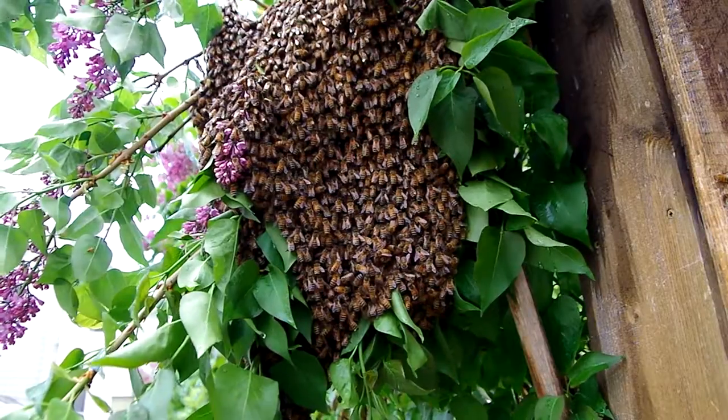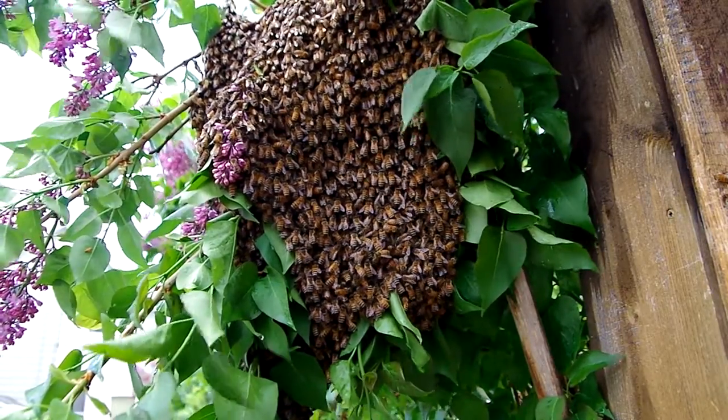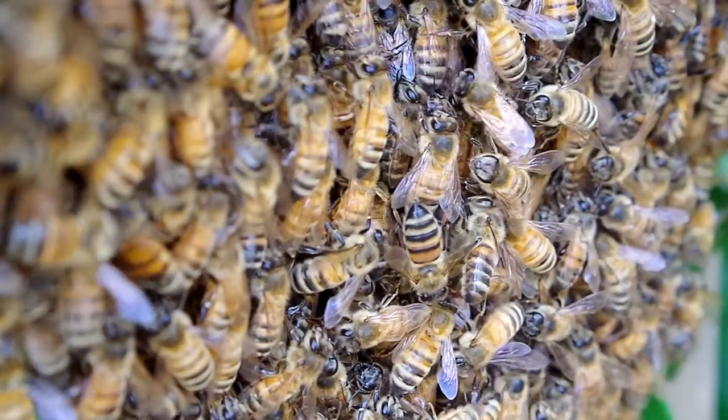I did get stung a few times. However, I make videos for the internet and thus I have creative license to do dumb things like stick my camera inside a bee swarm.